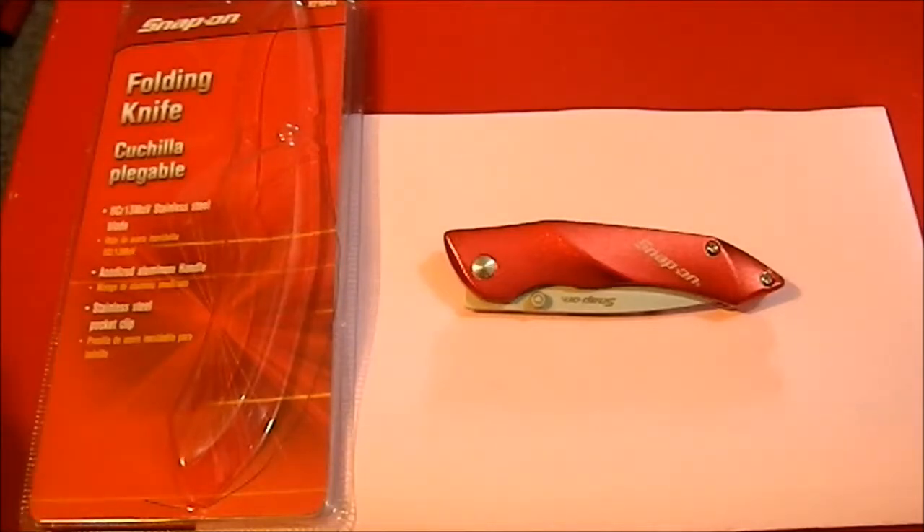Greetings YouTube. I actually had to break out some paper here so you could see the knife against my red bench. I didn't think of that when I sat down, but there you have it.